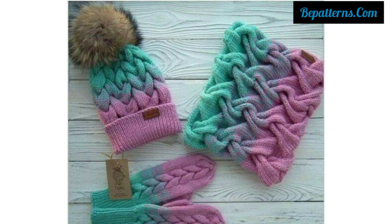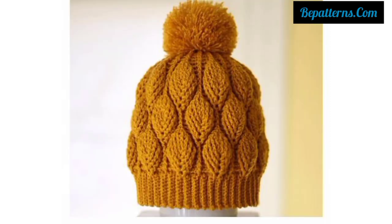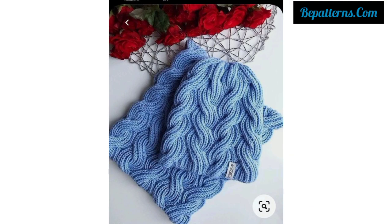Please like and share my video with your friends and family members. Please support my channel and please subscribe. After subscribing, you will receive the latest updates. You can also gift these crochet caps to your friends and family members.